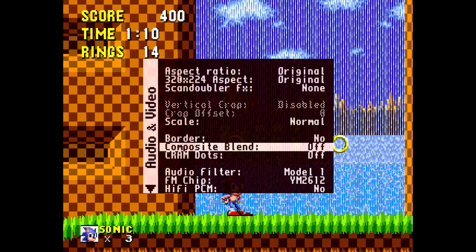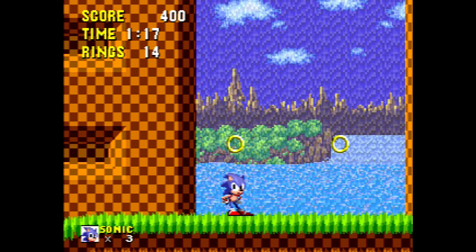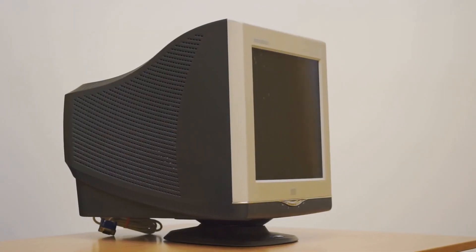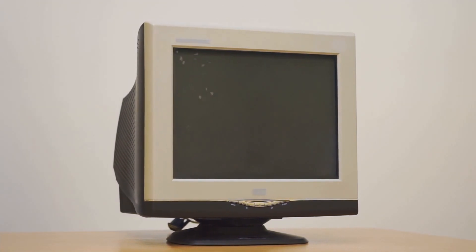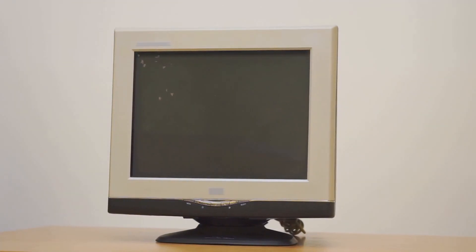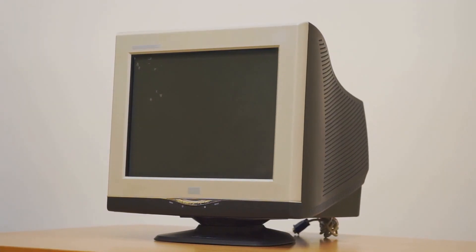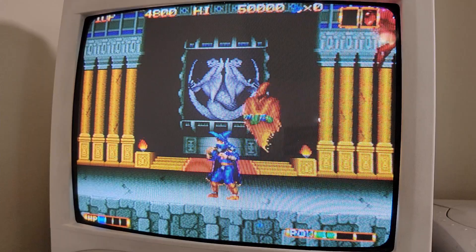I know MiSTer has composite blending for some cores which will mimic those effects on a PVM, but I'm afraid the pixels and jagged edges would be more pronounced on a PVM. When I was looking for a CRT, I wanted something similar to what I grew up with. At the moment, if I want sharper retro visuals on a CRT, I would rather skip the PVM and get a PC CRT monitor instead. That may change if I ever get to see a PVM in person, but right now I am extremely happy with the results I'm getting with my current CRT.